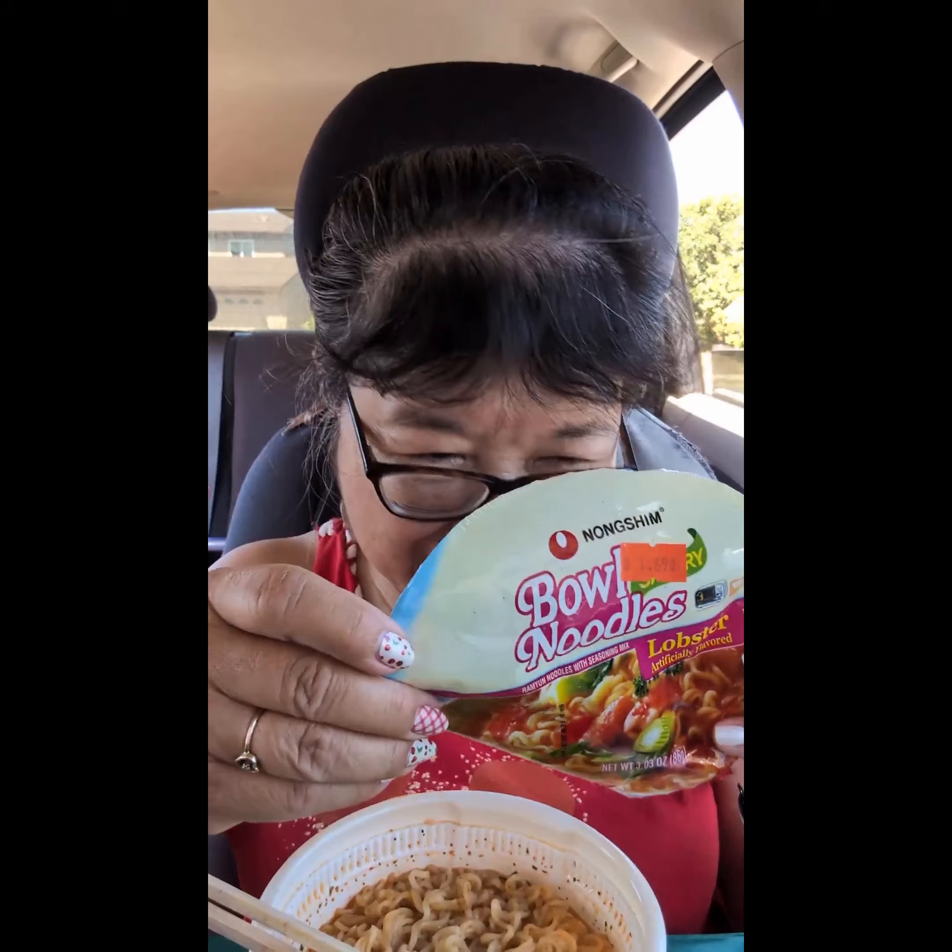Today I'm here to try this Nanshim bowl noodles, and it's lobster flavored — artificially flavored. So it's ramen noodles with a seasoning mix, and it is a savory one. There are 370 calories in the bowl, about 2,000 milligrams of sodium, which is 87% of your daily sodium.